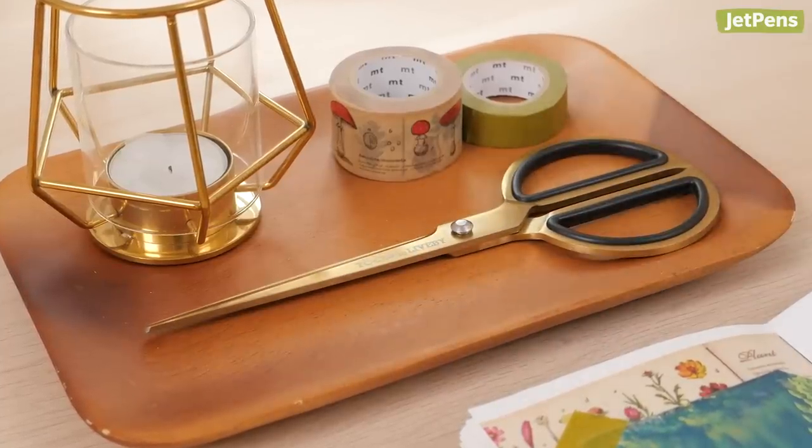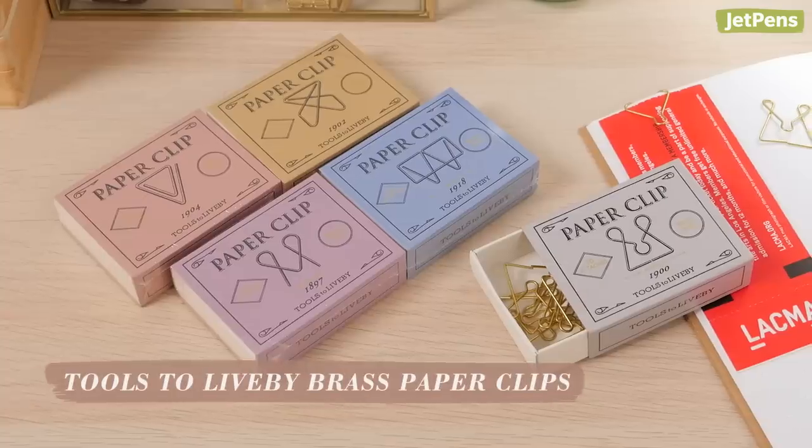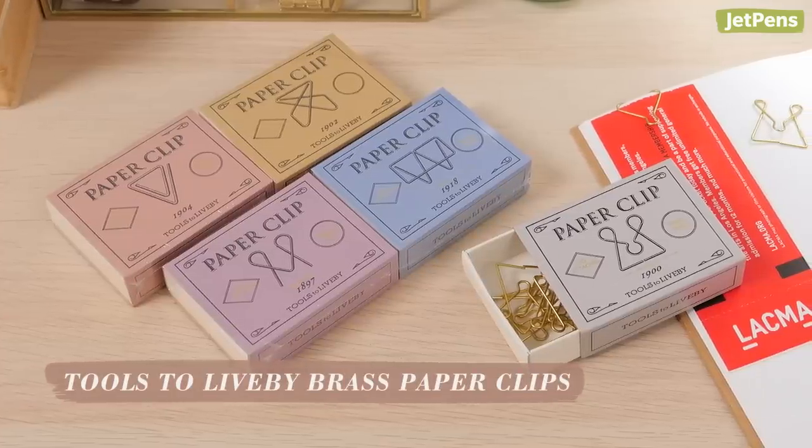The eight-inch scissors have long, thin blades and unique handles that form a circle when the scissors are closed. Add more retro vibes to your desk with a set of matching vintage-inspired clips.